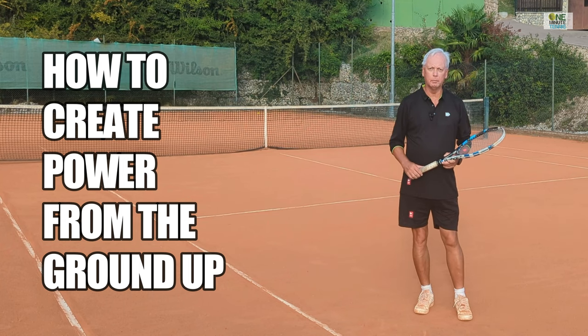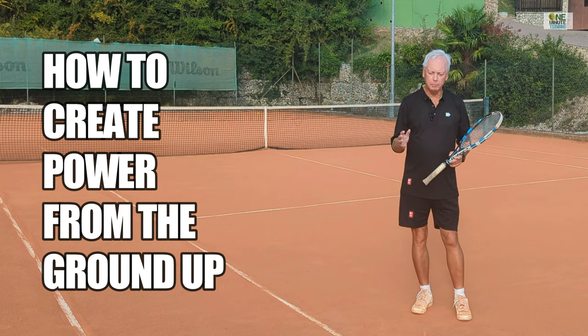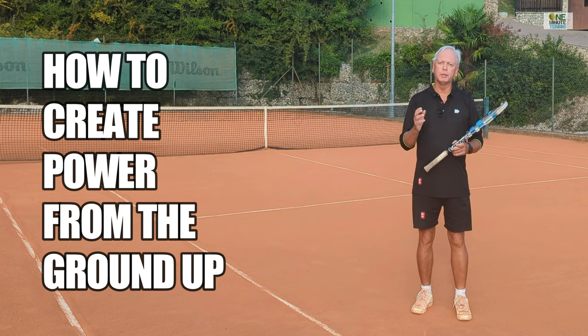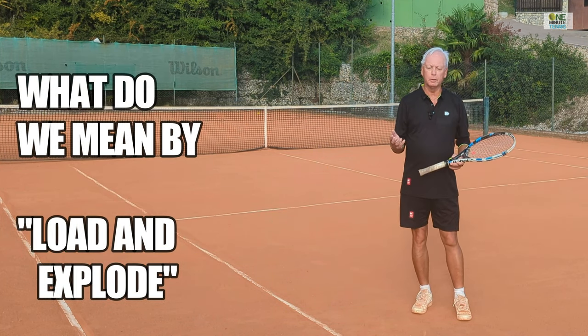Hi guys and welcome to OneMinuteTennis.com. In today's session I want to talk about the leg drive. I want to talk about how you can make a powerful foundation to use Newton's third law for yet more power with less effort in your game.